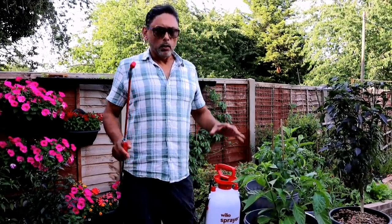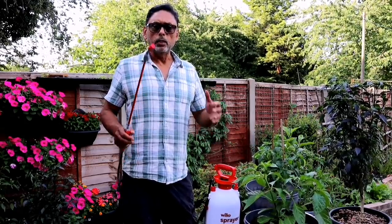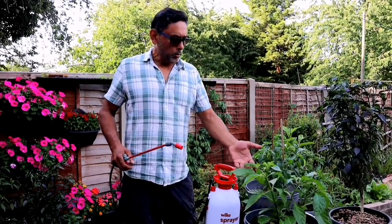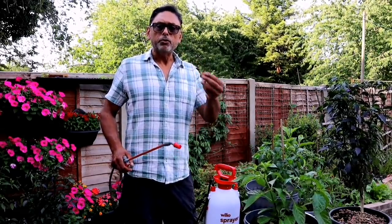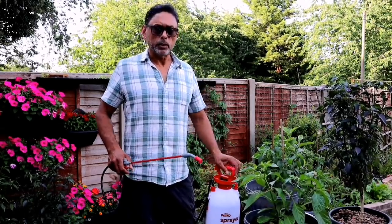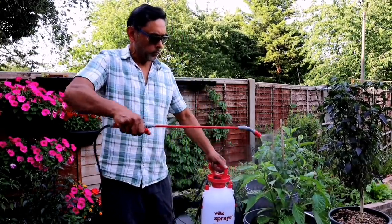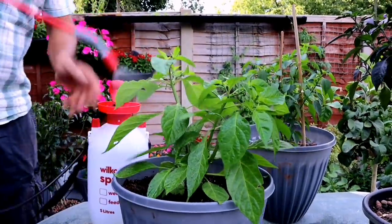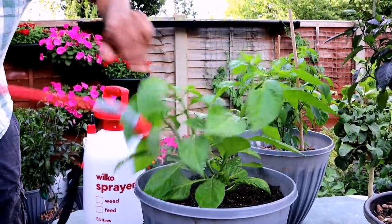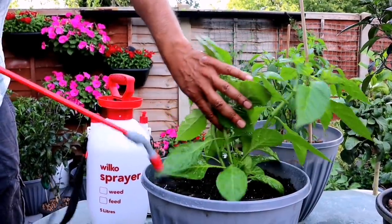The best time to spray aspirin onto your chilli plant is early morning, so that it can dry off before the evening. You don't want to leave your chilli leaves wet during the night. Give it a good spray — soak it properly all around the plant, on top of the leaves and under the leaves, and spray some into the soil as well.